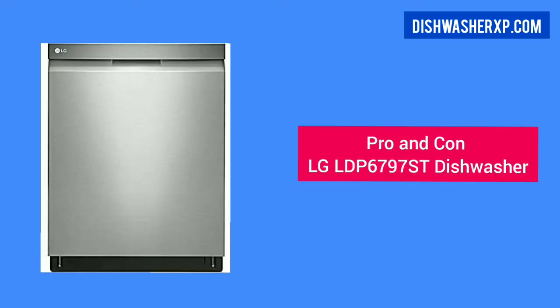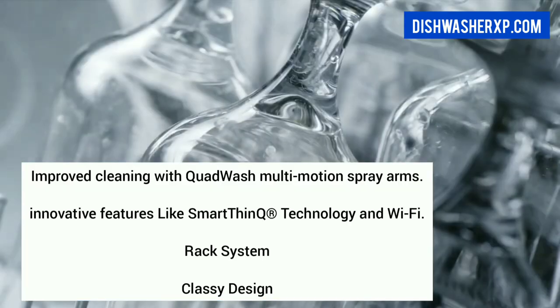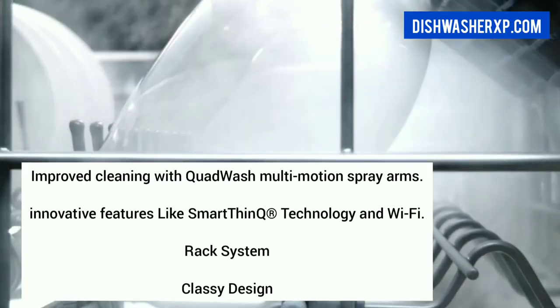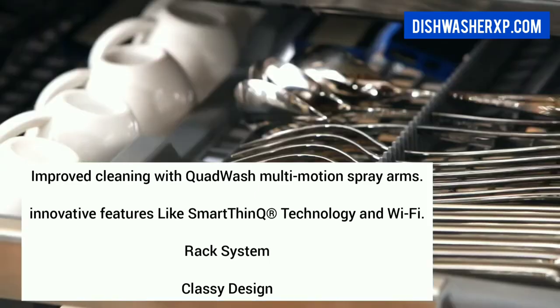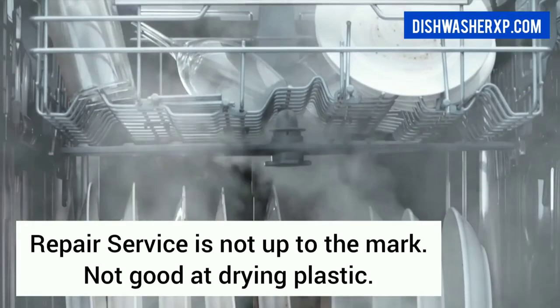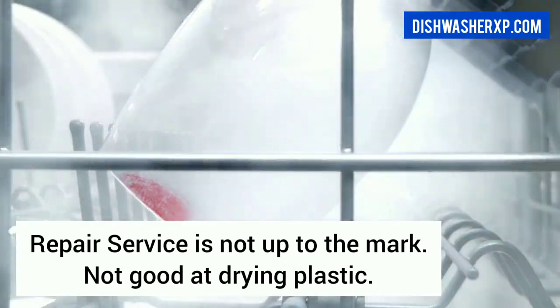Pros of the LG Dishwasher: improved cleaning with QuadWash multi-motion spray arms, innovative features like SmartThinQ technology and Wi-Fi, flexible rack system, and classy design. Cons: repair service is not up to the mark, and not good at drying plastic.